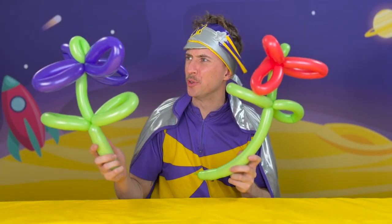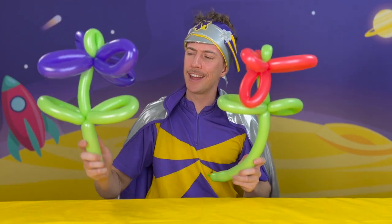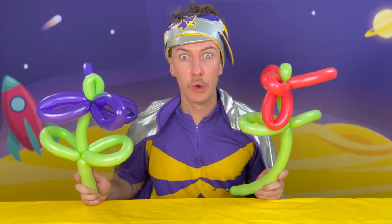Wow, what beautiful flowers! Hi there, I'm Captain Starlight, and in this video I'm going to show you how to make balloon flowers that don't need any watering at all. How cool!